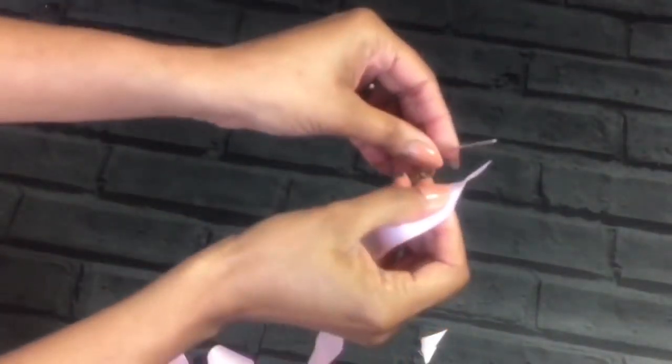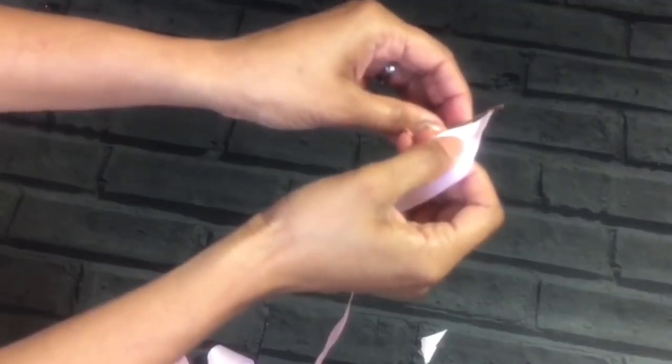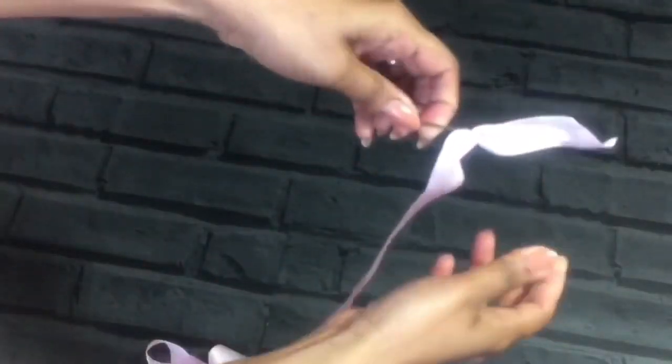In the next part I am using a 1½ yard ribbon. Cut it into a sharp end like shown here. Then you can burn the edge to secure it from fraying.